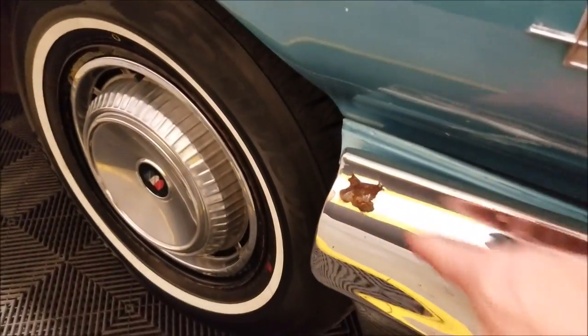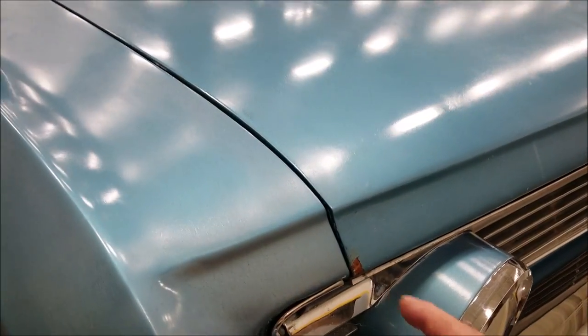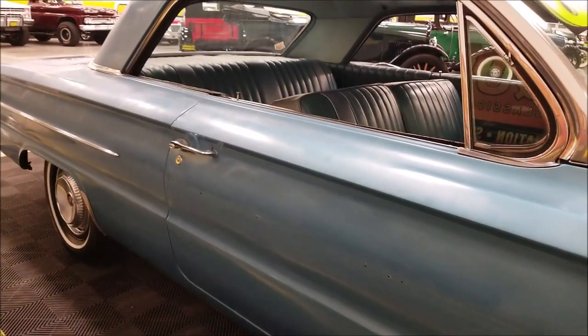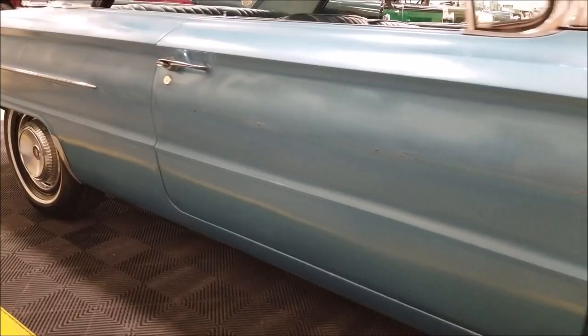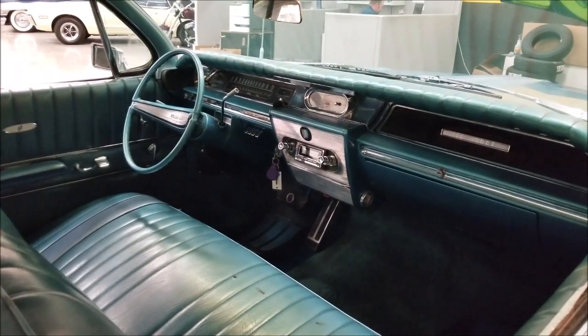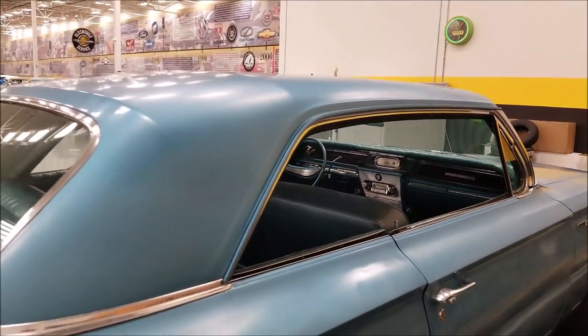It has Buick wheel covers and white wall radials. You can see the bright work on it — there's a little bit of peeling on the front bumper, and you'll find places where it could use just a little touch up. More of a driver quality. I noticed a little bit of bubbling in the passenger side front fender, and you could use that trim piece up and down the passenger side. This was originally a Marlin blue car, and it still has blue interior — still blue and blue.